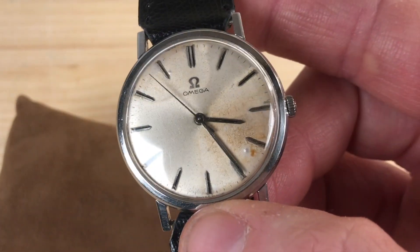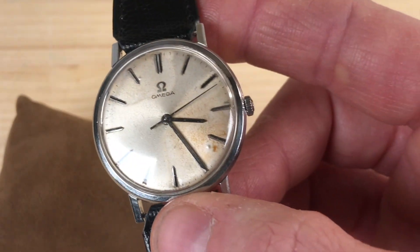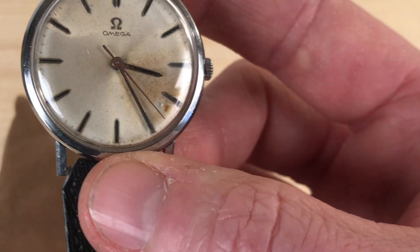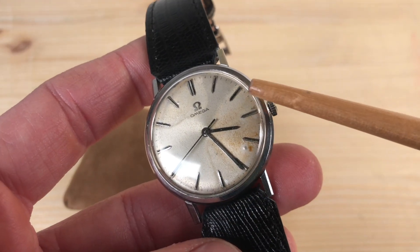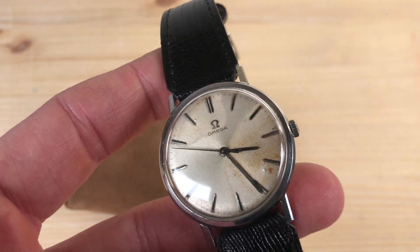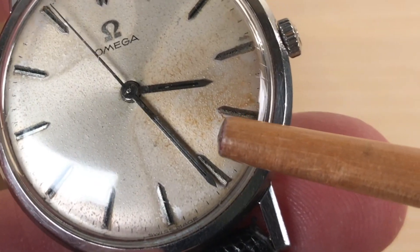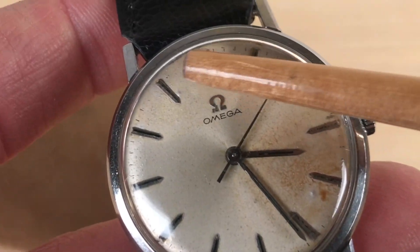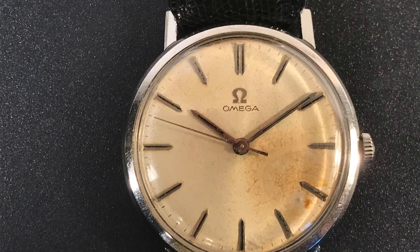She gave it to my father as a present. But then the watch had some problems. When your mechanical watch has problems, you take it to the watchmaker to be fixed — but there was no watchmaker, there was an optician. When the optician opened the watch to try to fix it, he also, quite clumsily if I may say, did something wrong — maybe used some kind of heat. He left these marks on the dial. There's a kind of bump here, and next to it an orange dot, the color of rust. And here also, in the upper portion of the dial, there's this shadow of a kind.